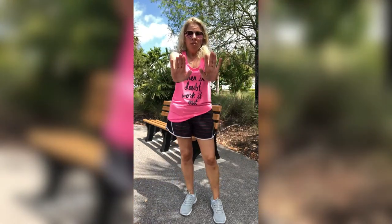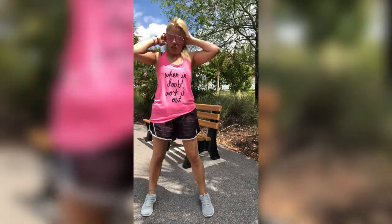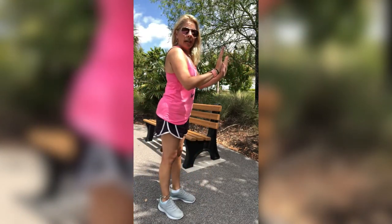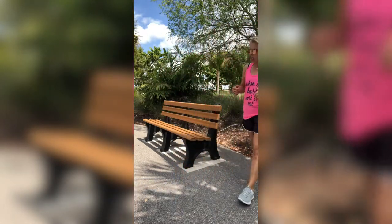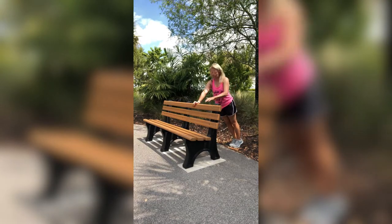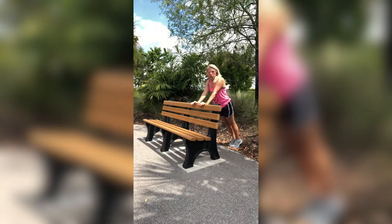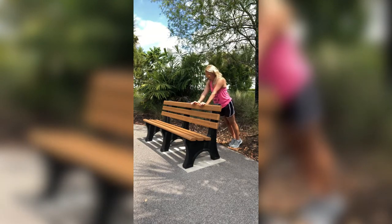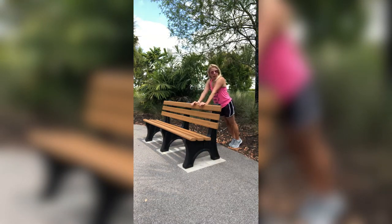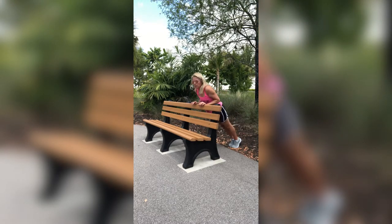Next we're going to work those triceps with tricep push-ups on an angle using the back part of the bench. Hands closer together, in a plank position, stomach nice and tight. Keep those elbows super close to your body — just go down a little and right back up. I go to where my elbows touch my ribcage, then straighten back out, squeezing those tricep muscles.